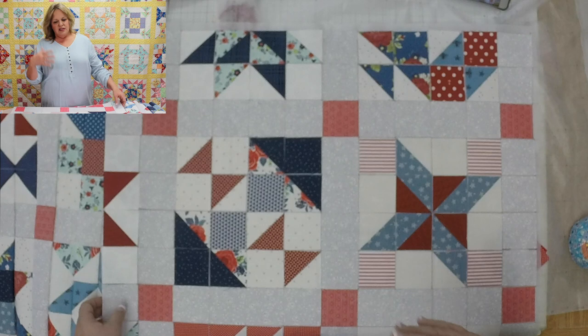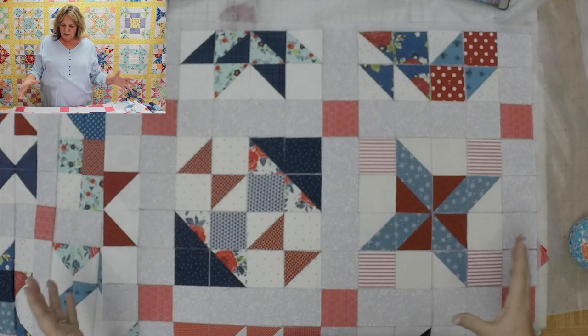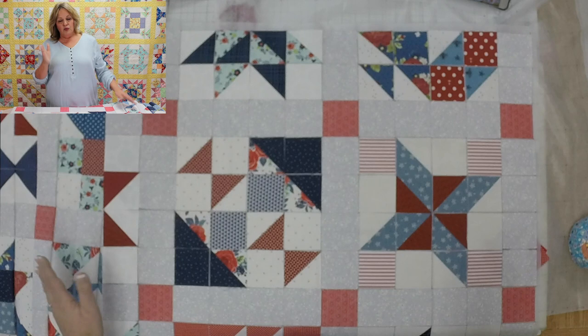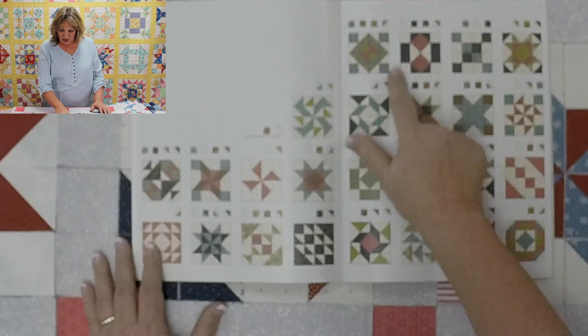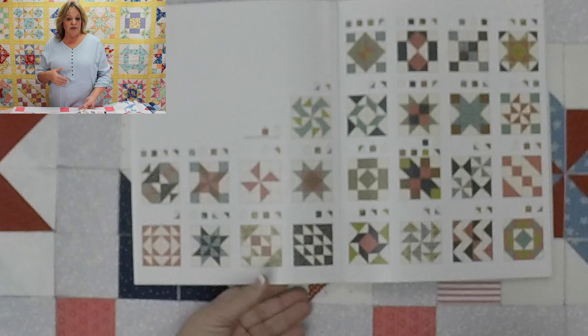When piecing a patchwork block, you typically have different cutting instructions and cut all the parts and pieces. But what I do with a traditional block is break it down into squares and half square triangles. Not every patchwork block will divide into a grid, but many do. Our sampler patterns show each individual block and tell you how many squares and half square triangles you need — that's your prep: cutting squares and pre-sewing half square triangles.